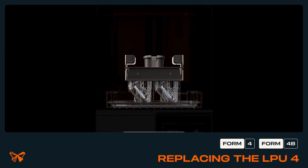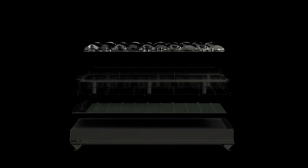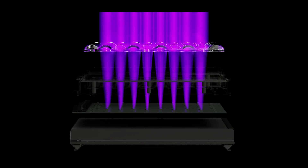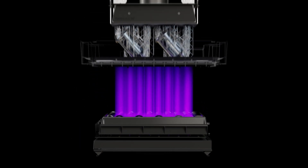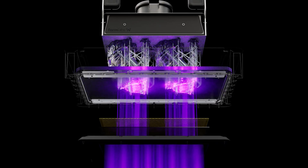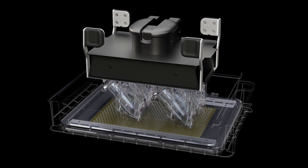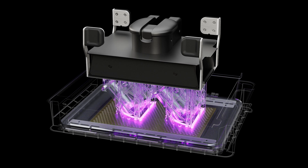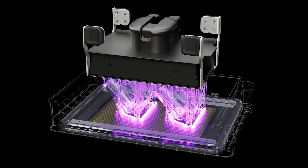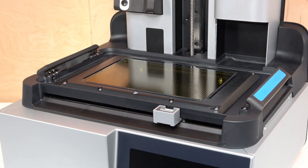In Form 4 generation printers, the printer's backlight shines through a component called the Light Processing Unit 4, or LPU 4, to print. The LPU 4 contains an LCD panel, heaters, and sensors that form an important part of the Form 4 optical system. The LPU mounts to the Form 4 and sits under the resin tank. A malfunctioning LPU can prevent the printer from printing properly. This video will guide you through the process of replacing the LPU 4.